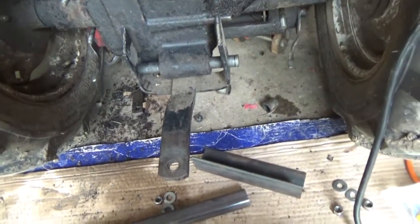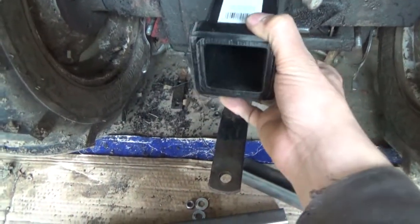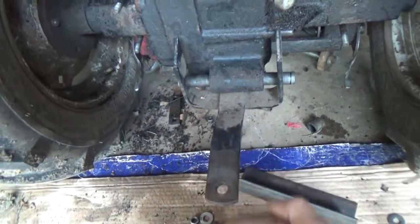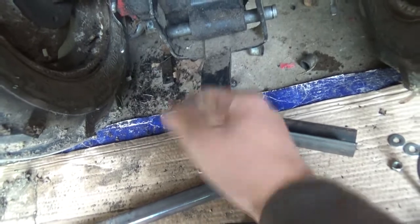So imagine the hitch sits up under here like this, and then you have your two-inch drop tongue that comes down pretty level, so I can hook up to the back. I'll be back in a minute.